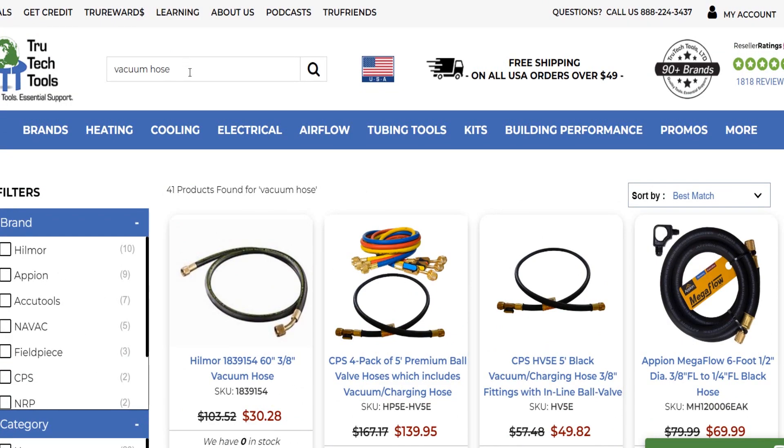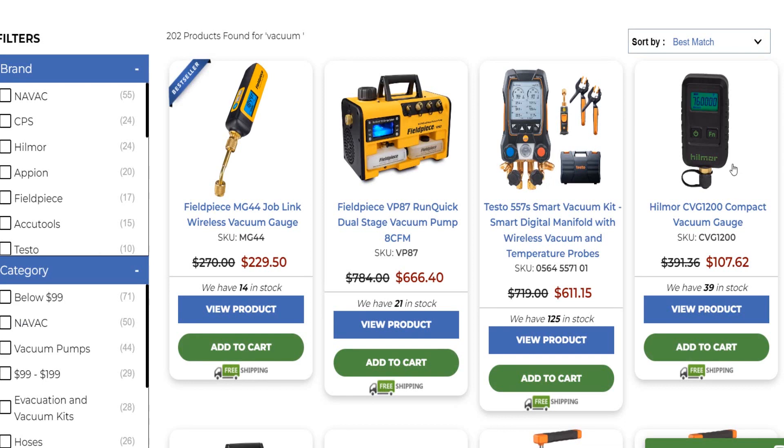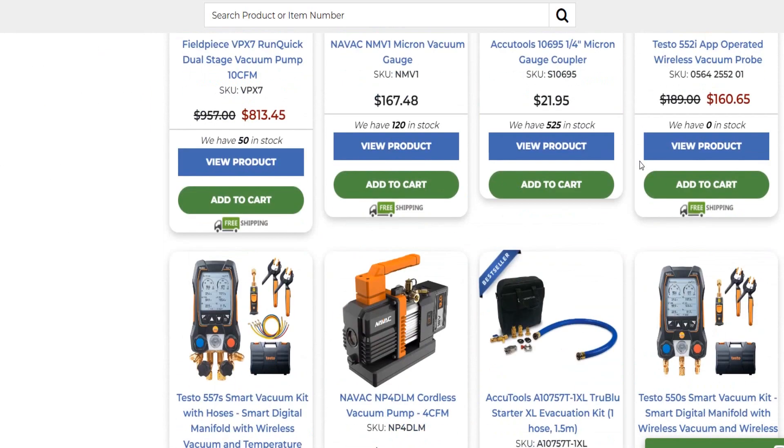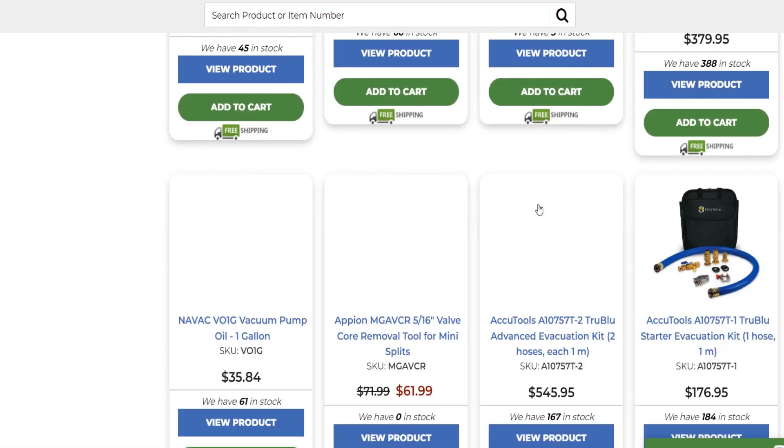I typed in 'vacuum' to see what comes up. We got a bunch of micron gauges — never seen the Hillmore CVG 1200 compact vacuum gauge before; goes all the way up to atmosphere, that's outstanding. And there's the Appion actual vacuum-rated core tool at $61. So if you pair it up with that hose, that's $120. That's our winner right now — $120 — and that's probably about the lowest it's going to be.